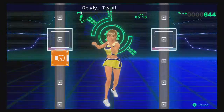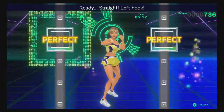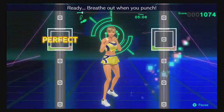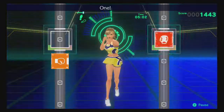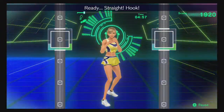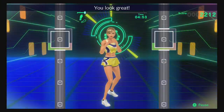Ready, twist, left hook — adding strength. Ready, twist, left hook — you look great! Ready, breathe out and punch. Ready, hop, hook — always focus on your abs. One, two — big motions. Ready, break, hook — put your body into it. Straight, left hook — you look great! Ready, right, left — in time.